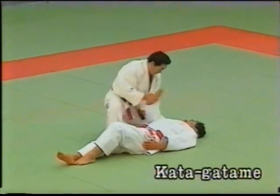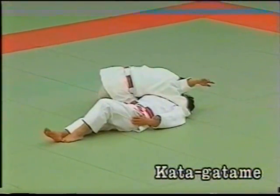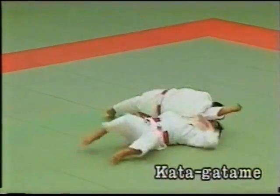Katagatame consists of controlling the uke's arm and neck with the left leg extended to apply the hold. The principles behind the three attempts at escaping must be linked.